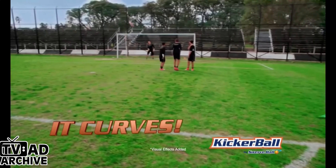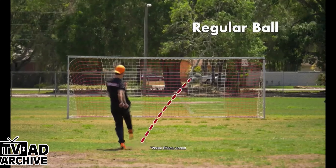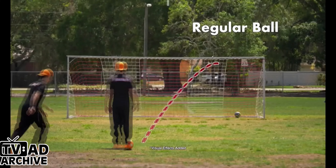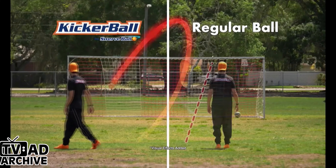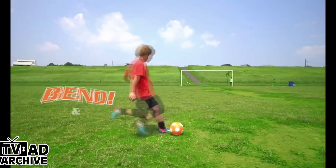It swerves, it curves, it allows you to kick like the pros. This is what happens when you use a regular soccer ball. And this is what happens when you use kicker ball. The trick is the specially designed panels that cause the kicker ball to swerve, curve, bend and bow.